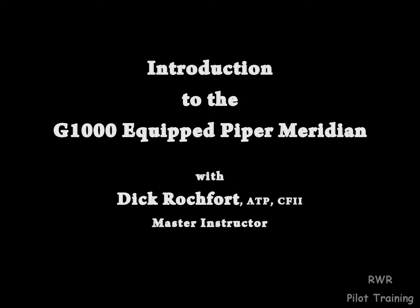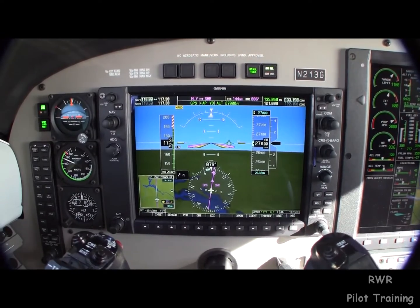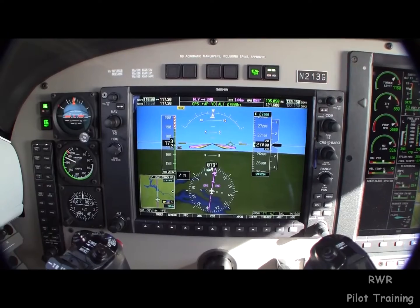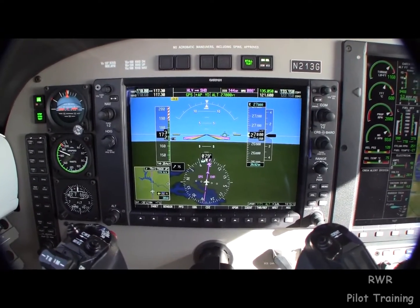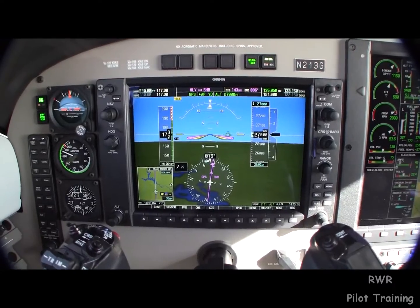Welcome to November 213 Gulf, a 2010 Piper Meridian with a G1000 and a G700 flight computer. This is the best there ever was — this is absolutely beautiful.